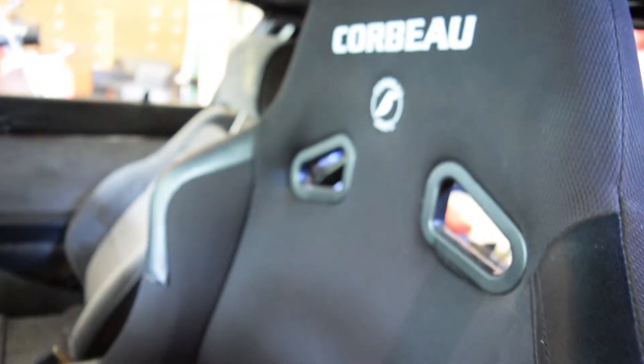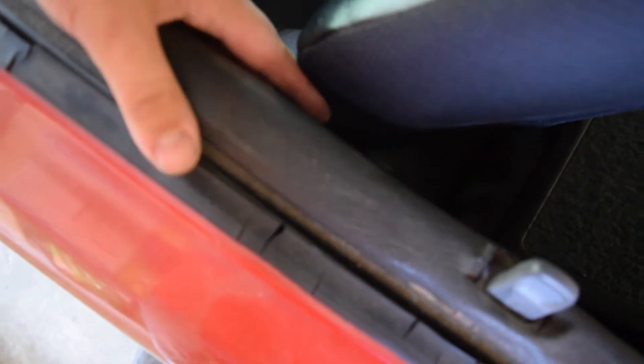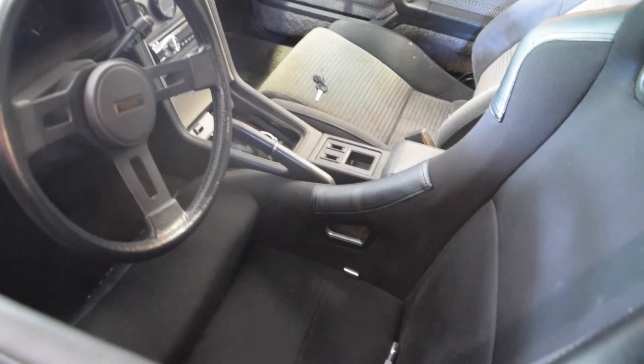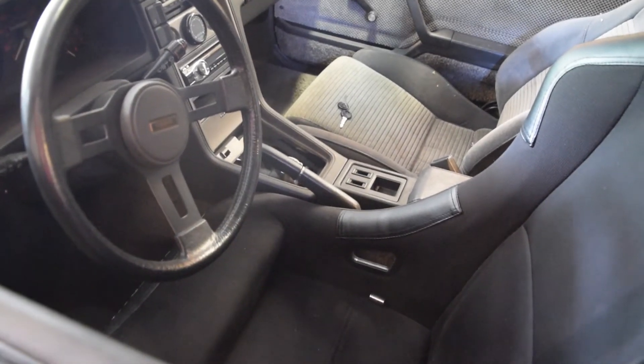Just so you know, the Corbo Forza wide does not fit in the first gen. If I shut the door, it kind of almost clears here, but I think it wouldn't be too terrible if it wasn't for that spot right there. Also, I don't think you could put it on the passenger side either, because it would make contact the same way by that shifter surround on the other side.